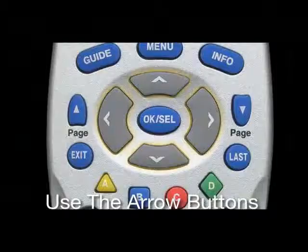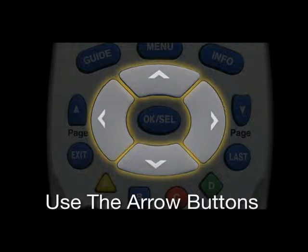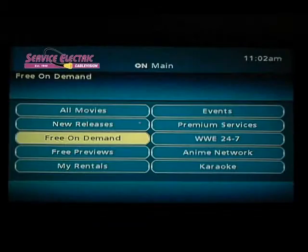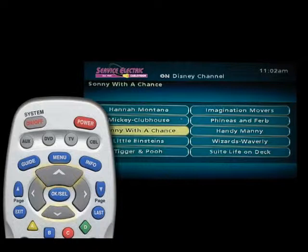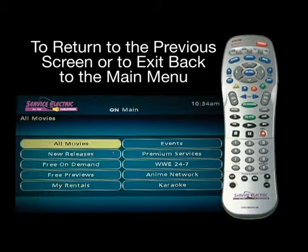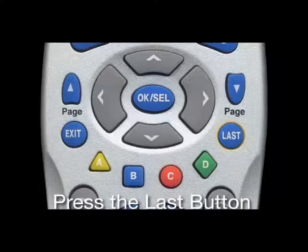Now it's time to take a look at all the different on-demand programs you have available. Choose the different categories by using the arrow keys on the remote and pressing the OK Select button when the category you're interested in is highlighted. Up and down arrows at the bottom of the menu page screens show that there are more selections to choose from and can be accessed by using the up and down arrows on the remote. To return to the previous screen or to exit back to the main menu, push the last button on the remote.